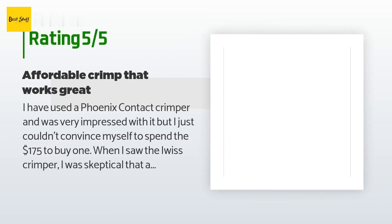A customer said: I have used a Phoenix Contact crimper and was very impressed with it, but I just couldn't convince myself to spend the $175 to buy one. When I saw the IWISS crimper I was skeptical that a $25 crimper could work as well as an expensive one, even though it had good reviews. For $25 I took the chance on it — it works great. I see no difference between the expensive one and the IWISS. I have recommended it to my co-workers because it has great value — I would give it six stars if I could.